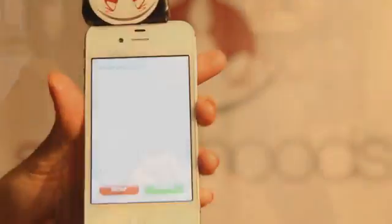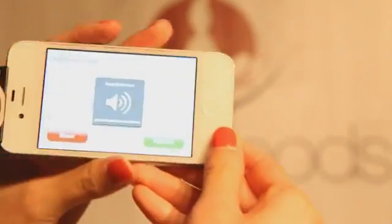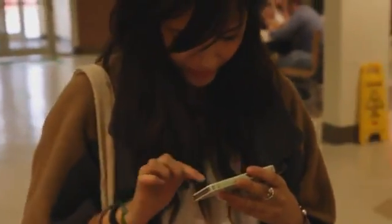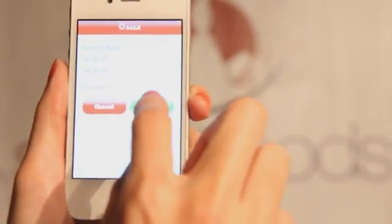That will bring you to the signature screen. You can sign it either vertically or horizontally. Once you're done, press submit, then confirm your transaction and press submit again.